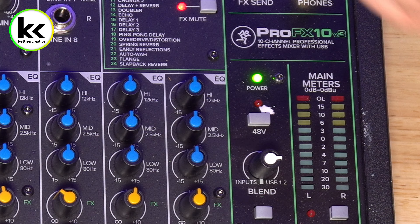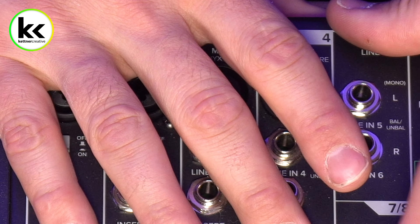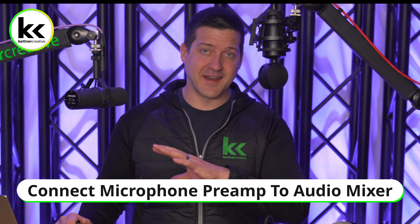Let's quickly brush up on the two ways you can damage your equipment. If you take your line level output of your microphone preamp into one of the XLR microphone level inputs on your audio mixer, it is possible in a rare circumstance that the extra voltage — the super strong signal from the microphone preamp — can damage your preamps on your audio mixer. Another thing to consider: if you go into the XLR inputs and you have phantom power turned on, you can actually send phantom power back to your microphone preamp and fry some things. If you're connecting to a line level quarter inch input, those are completely detached from the 48 volts of phantom power, and there's no chance it will go back and hurt your microphone preamp.